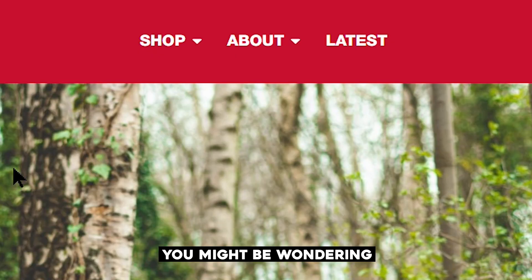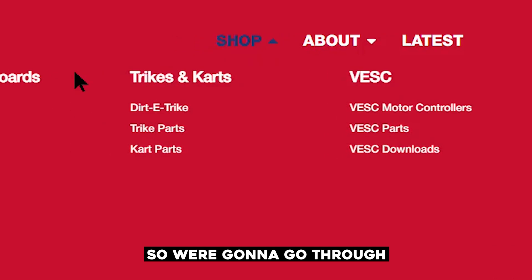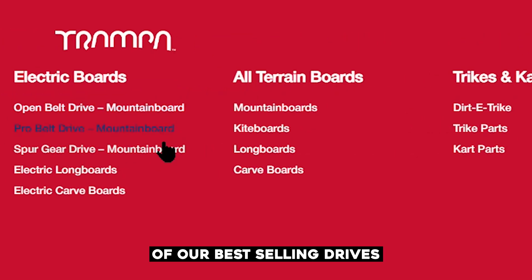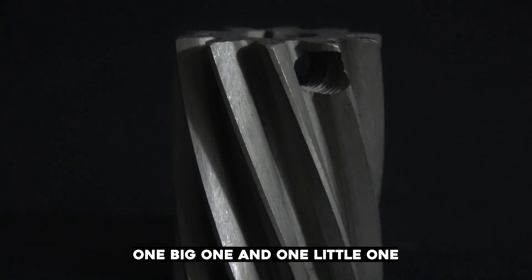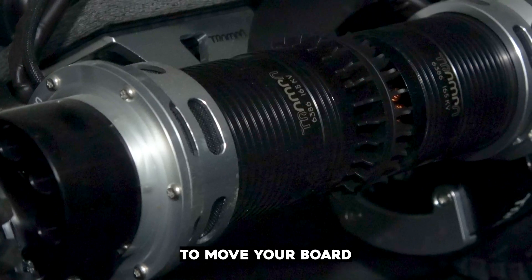When it comes to ordering your board, you might be wondering which one's the right one for you. We're going to go through and compare two of our best-selling drives: the steel spur gear drive and the open belt drive. Spur gear is basically two steel gears — one big one and one little one — that work together with the motors to move your board.